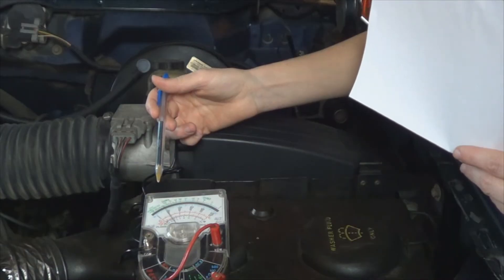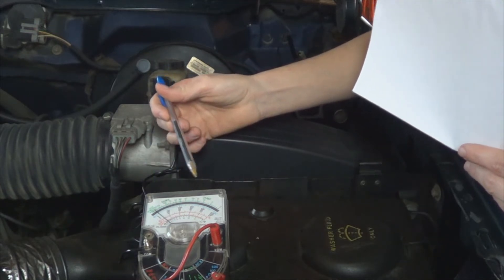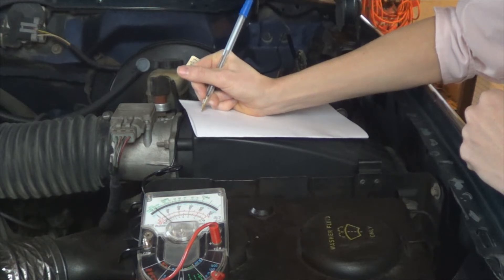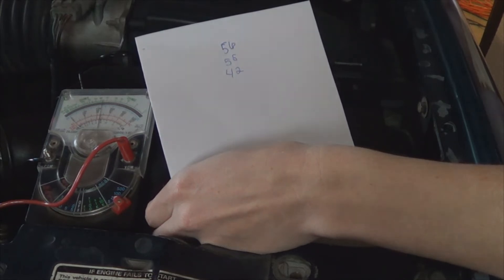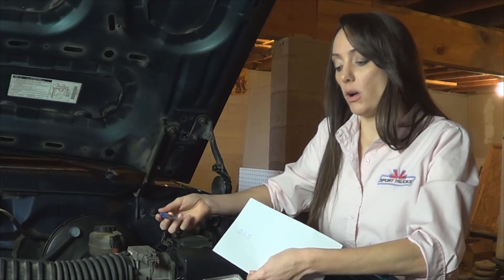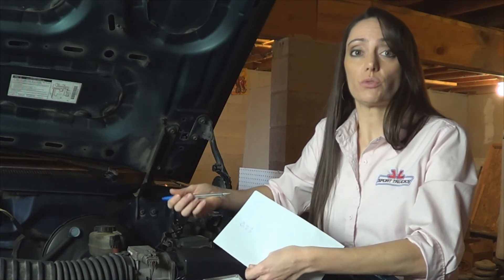Take note that these are two-digit codes, and the needle will sweep back and forth several times and twice in between the codes. I wrote my two-digit codes down. It started out with 56, then went to 55, and then 42. This vehicle only had three codes. Every vehicle is going to show different codes based off of what is wrong with it, so make sure and write down every number, and then you'll be able to research what's wrong by the code.